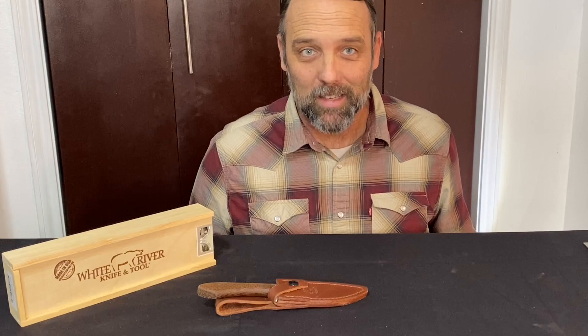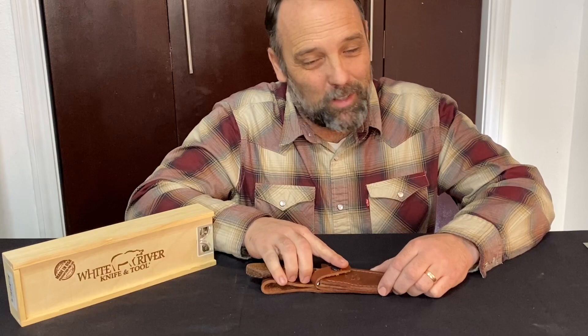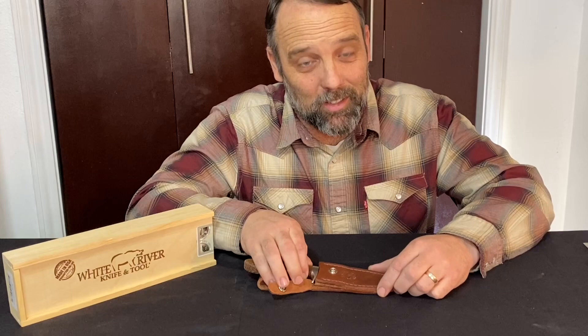Hi, this is Jason. Today I want to talk about the Fisk Sendero Classic by White River. Many of you who know the knife-making world know the name Jerry Fisk. He is a master bladesmith out of Arkansas — an interesting fella, known for his humor but also for his high-quality hunting knives.